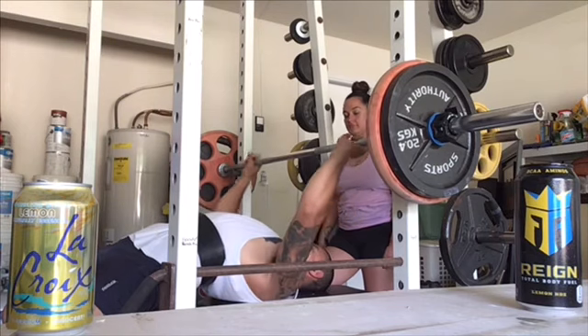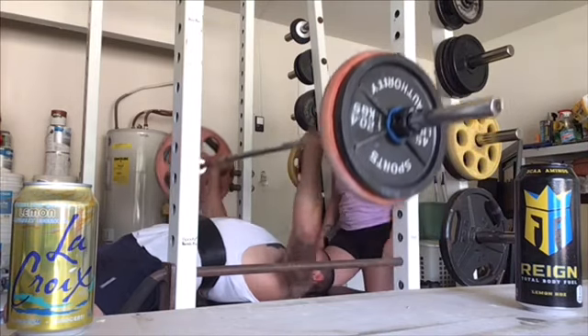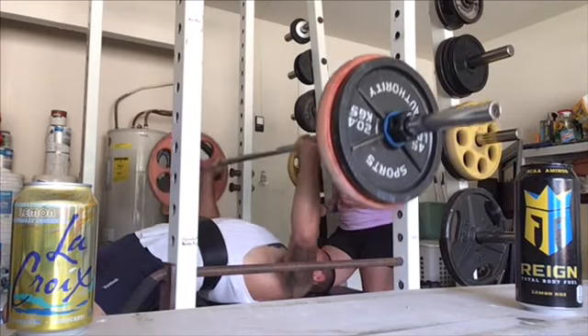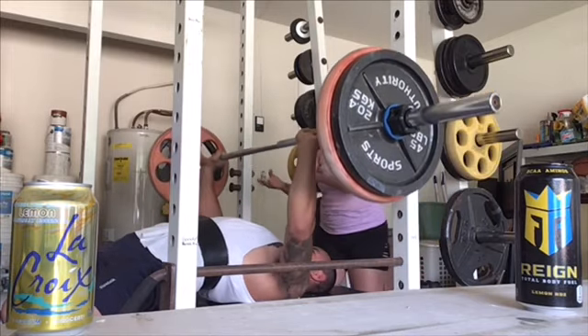For deadlift, what's my weak point? Hamstrings. Hamstrings are just a weak point for me overall — my back is very strong. So I needed to add in Romanian deadlifts to really focus on the hip hinge and strengthen my hamstrings and glutes.